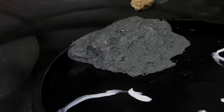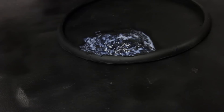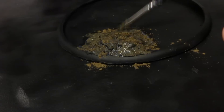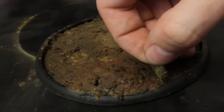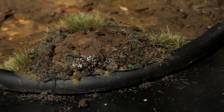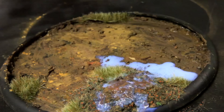I water down matte medium one-to-one with water and coat the plumber's putty. Using the same brush, I start piling on various mud-colored weathering pigments. I'll eventually cover the entire base with this mixture. I finish it off with Wyman floor polish to give the pigment a wet, muddy look. After that, it's just a matter of throwing on some Woodland Scenic's water effects and realistic water, and I'm ready to call it a day.